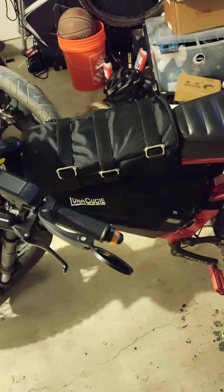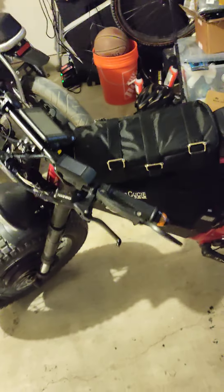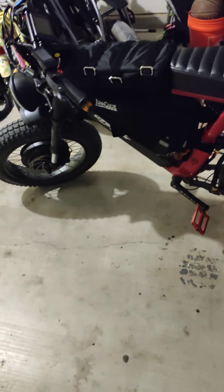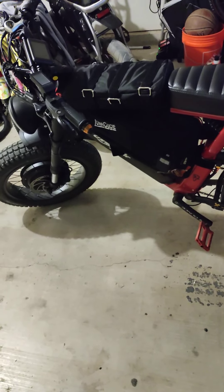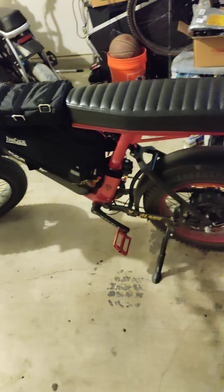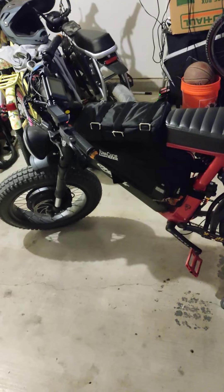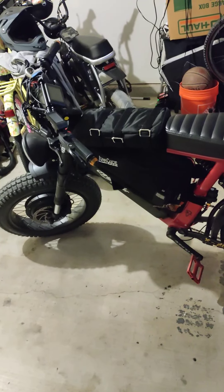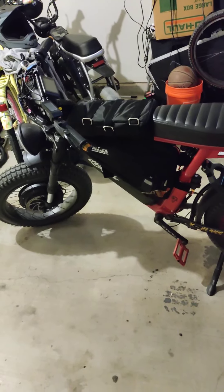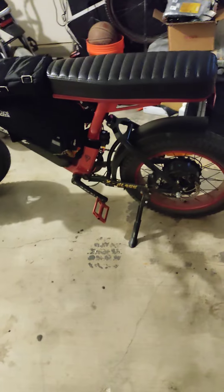I moved the 60-volt battery up here to the top tube as opposed to under the back seat. Aesthetically I think it looks a little bit better — still not the best, but definitely better than being under the seat. I still have the controller and my second 52-volt battery for the rear motor in the triangle bag. I'm looking into some bags that are better aesthetically to hold the battery, because I still want something that looks a little bit better.